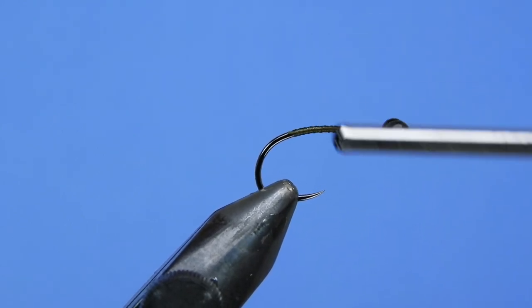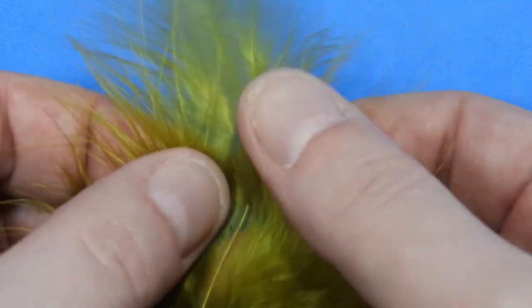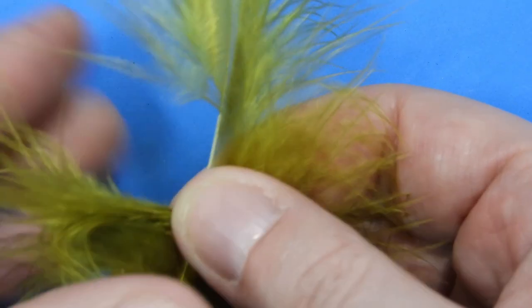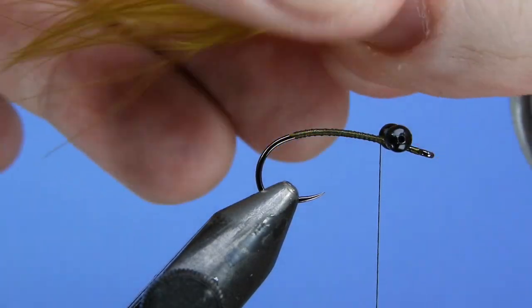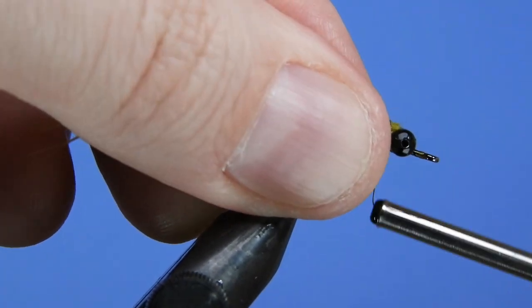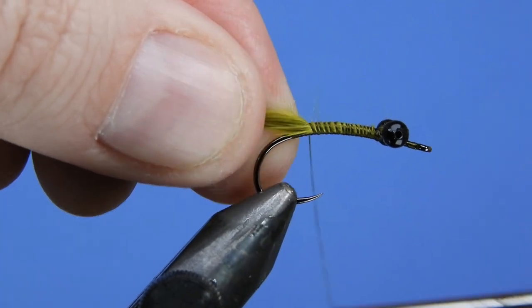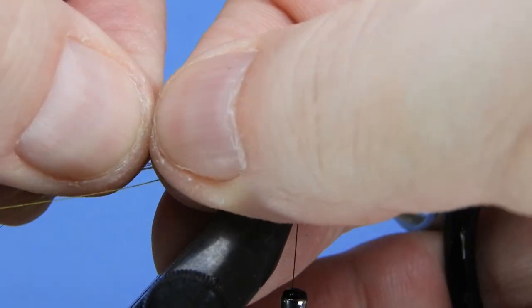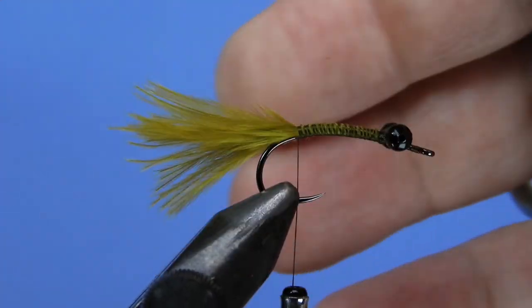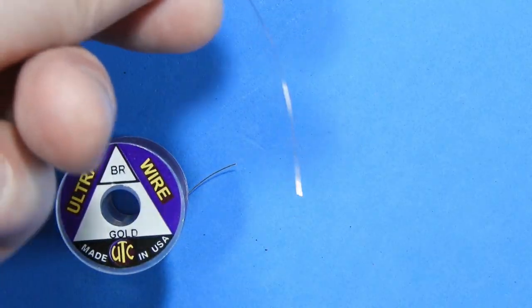Next we're going to use a little bit of olive marabou. Pull off a small clump — we don't need too much for this damselfly nymph; we want to keep the fly pattern somewhat sparse and thin. Clip off the butt ends and tie in right behind the eyes, pulling everything on top of the hook shank as you tie it down to keep the body nice and even. I like a little bit of a fatter tail, so I'm going to pinch and pull off the extra length.